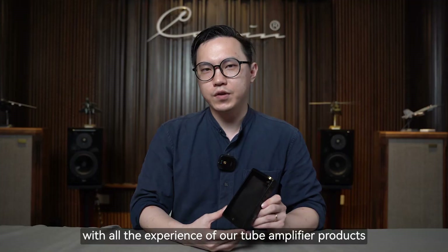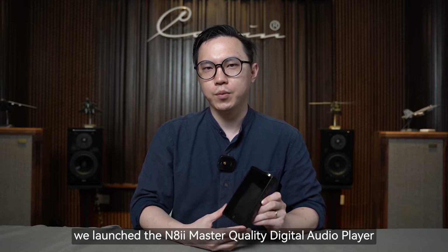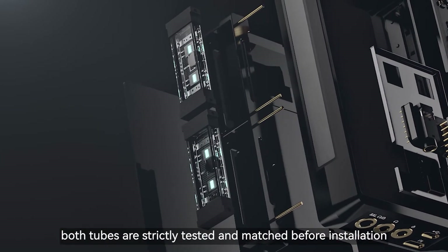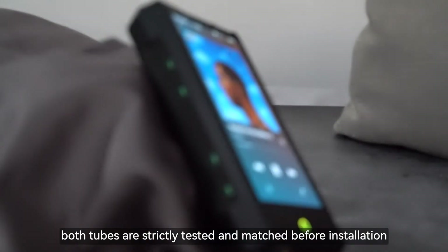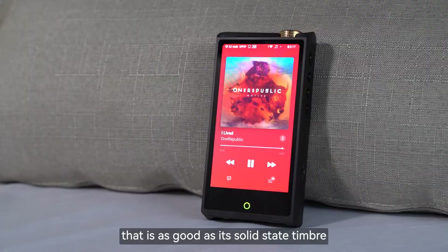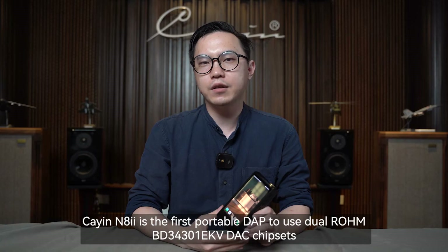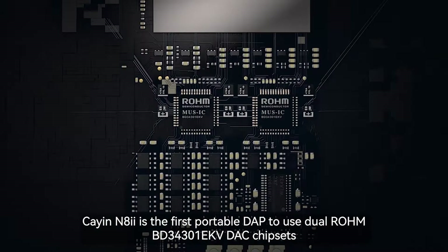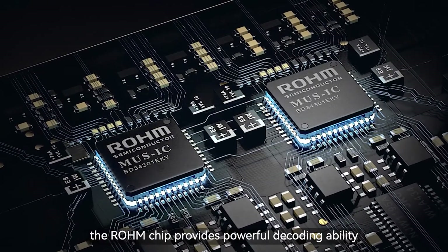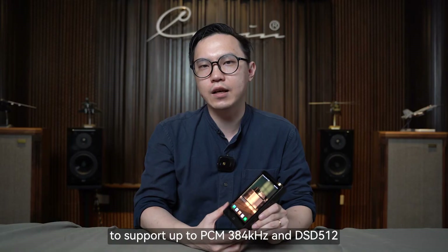This year, with all the experience from our tube amplifier products and previous portable audio entries, we launched the NA2 master quality digital audio player. It features two built-in Cayin NuTube 6P1 triodes, both strictly tested and matched before installation. They produce transparent, translucent, and extended sound that is as good as solid-state timbre, but also remain warm, smooth, and involving. Cayin NA2 is also the first portable player to use a dual Rohm BD34301 DAC chipset, providing powerful decoding ability to support up to PCM 384kHz and DSD512.